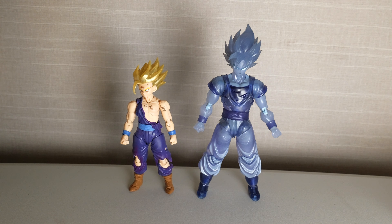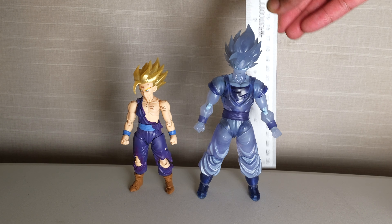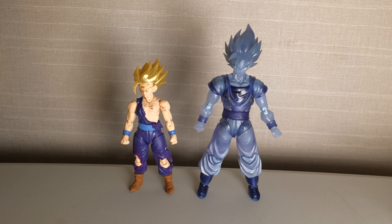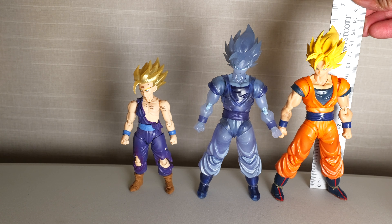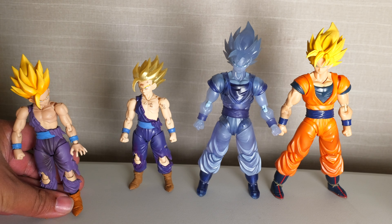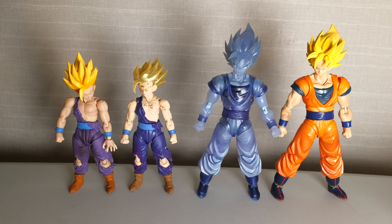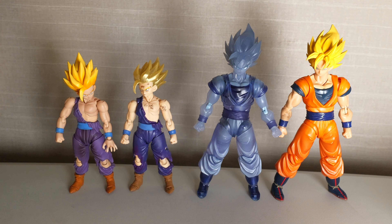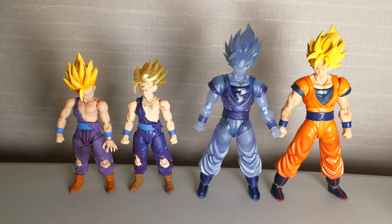I got my trusty ruler here. Let's talk about articulation and scale. Ghost-ku is standing at six inches tall, and the exclusive Gohan is standing at five inches tall exactly. Doing a direct comparison to the full power Goku — they are exactly the same height, no height difference at all. Also, last year's exclusive Super Saiyan 2 had a really long neck. I'm happy to say this one is not based off the long neck Super Saiyan 2 Goku. Gohan is exactly the same size as the original too.